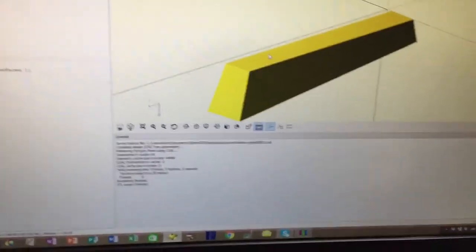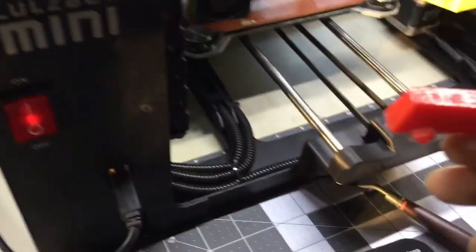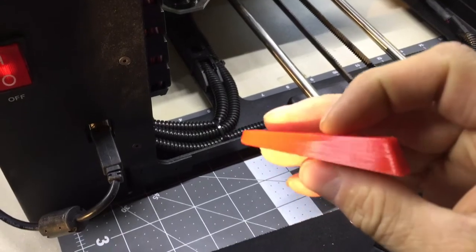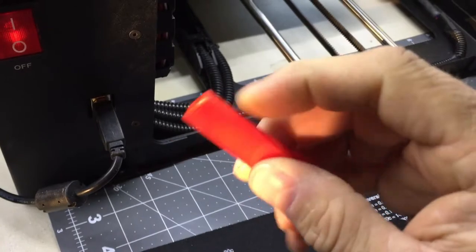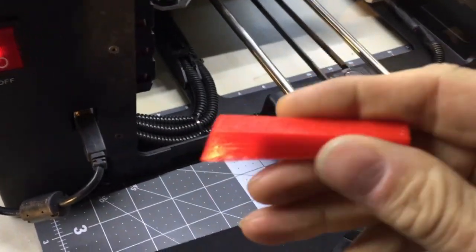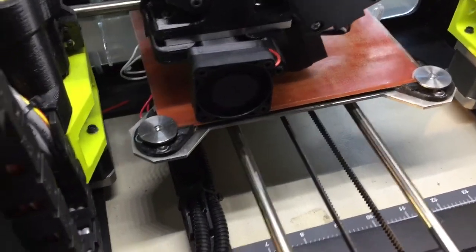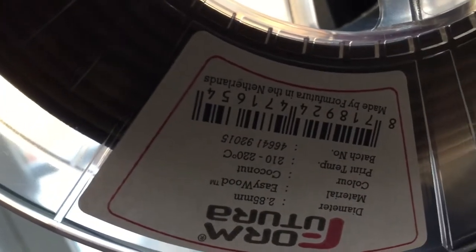I printed a sample — just a test run — to see how it would turn out in a plastic material, and this is how it turned out. It was a good start. The printer is firing up, we're starting to print another version, and then I printed it in wood material.